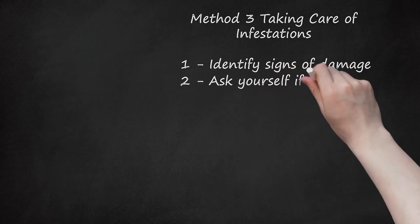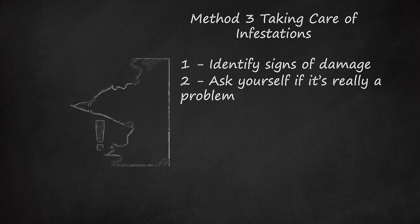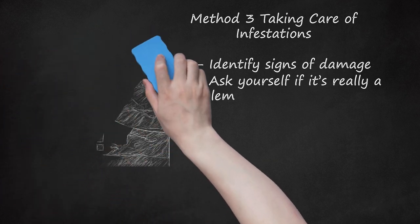Step 2: Ask Yourself If It's Really a Problem. Before you go through the trouble of trying to solve it, decide if it's really worth the effort. Consider where you found evidence of inchworms and how pervasive it is. For instance, individual inchworms don't eat much, so if you only find sporadic leaves that seem to be eaten, the population is probably small. If the leaves in question are confined to trees, the trees may offer enough food to support the population without widespread damage. Smaller plant life, like garden plants and bushes, are more at risk since they offer less material for the inchworms to feed on.